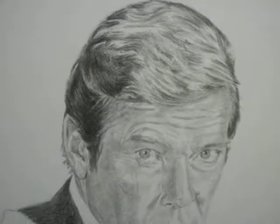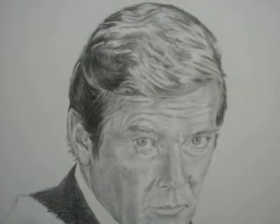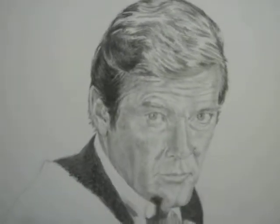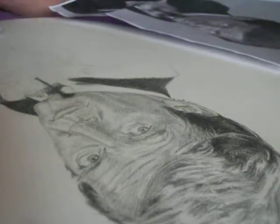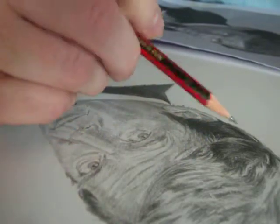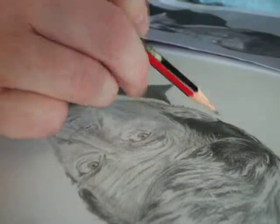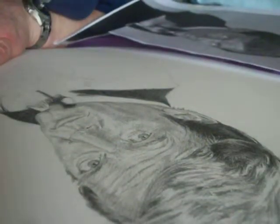Hi everyone, Mark Ziller Artist here. This is who I'm drawing next — this is video one of Roger Moore. The reason I'm doing Roger is he's just died. I don't normally do tributes this early, but I felt compelled to do it because I've got friends who are in James Bond.